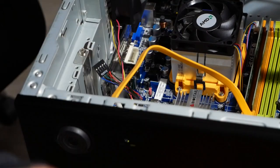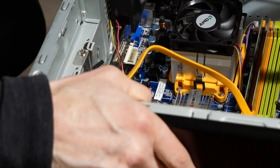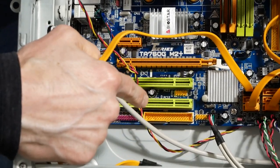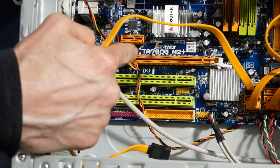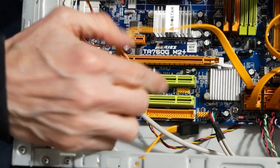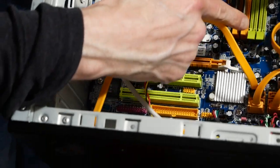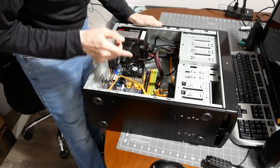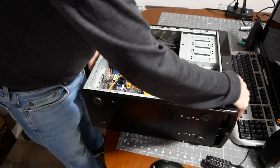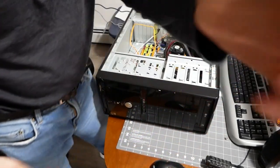I don't remember what the OS was. There's also a floppy disk port in the bottom. Two PCI slots, one PCI Express video card slot, and one IDE slot. Looks like an 80 gig SATA drive. Let me put this over here and boot it up — maybe it won't even boot at all.